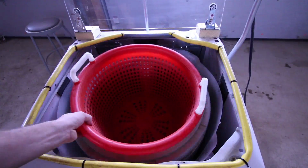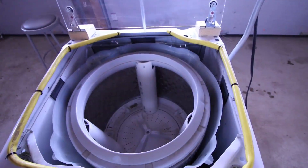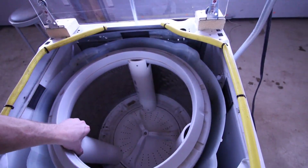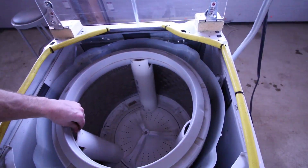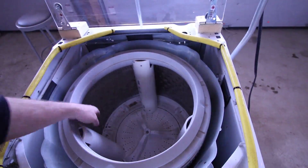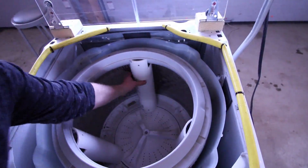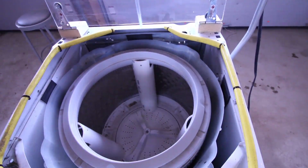Let's go ahead and pull this basket out. You can see we changed how we're putting in the brackets here to hold the basket in. We switched to using PVC — saw someone do that online and thought it would work out nicely. I'm using half rounds of PVC with a screw at the top and a screw at the bottom to hold it in place, cut to fit right in there.